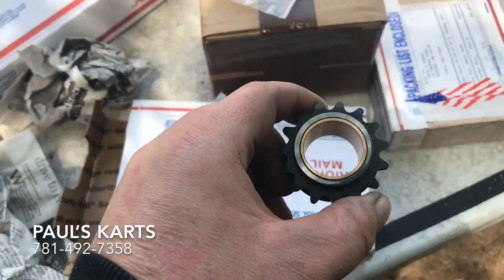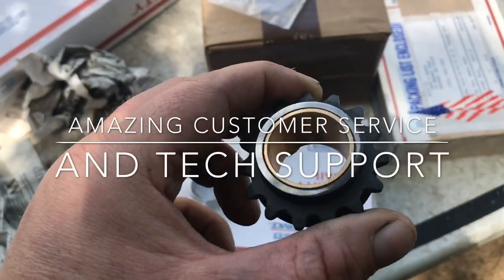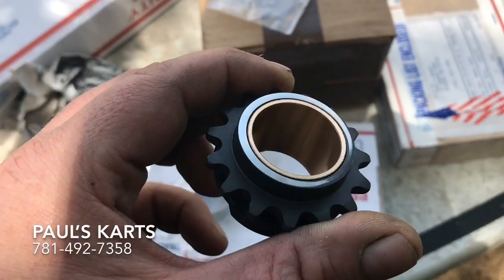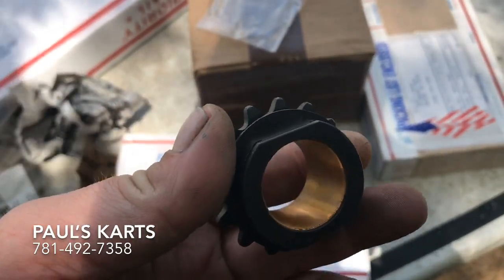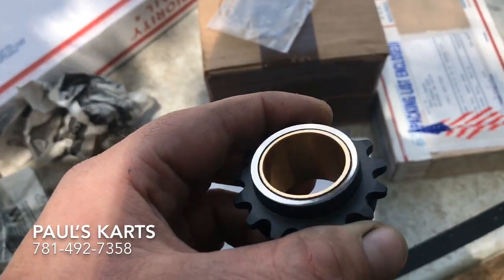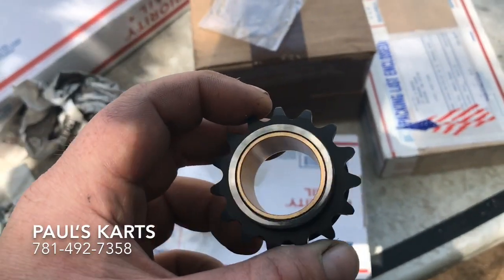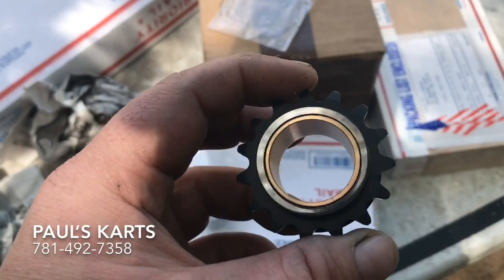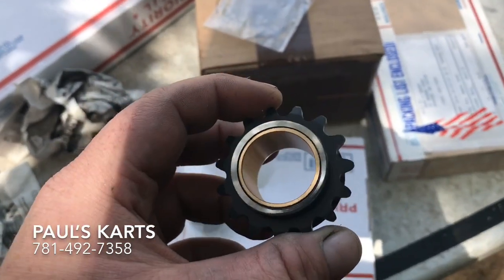So I talked with Jason over at Bully, and this is a 15-tooth - usually these come with the needle bearing, but he made me one with the bushing in it. With the amount of power I'm putting down on this big block and the way it flexes on the crank, we figured this would be the best solution. Normally this is in the smaller size sprockets, but we're gonna give this a shot.